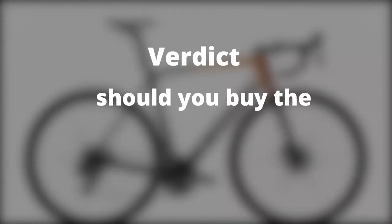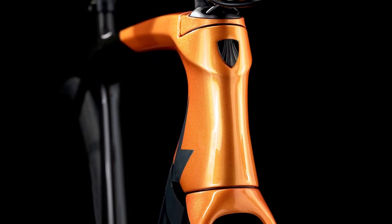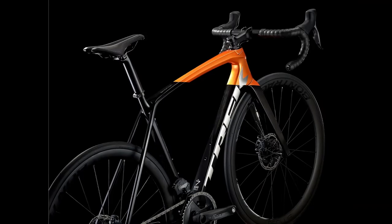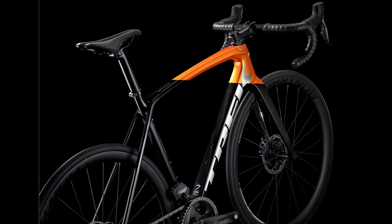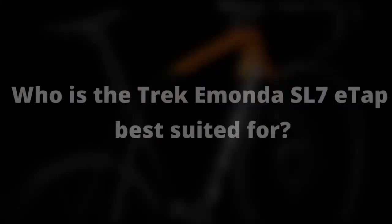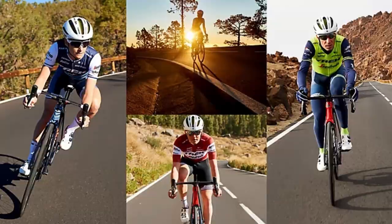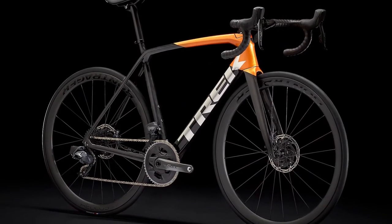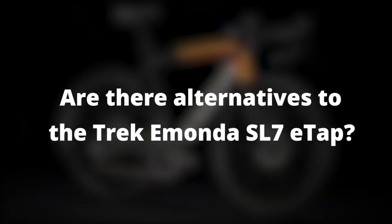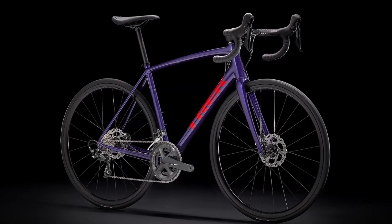Verdict: should you buy the Trek Emonda SL7 ETAP? The Trek Emonda SL7 ETAP is an excellent road bike that is fast and light with a smooth, precise, and responsive shifting system that will not fail you. This is an excellent bike for any rider looking for a lightweight race bike that will excel in any condition and will always shift like a dream. An alternative to consider is the Trek Emonda ALR5 Disc Road Bike.